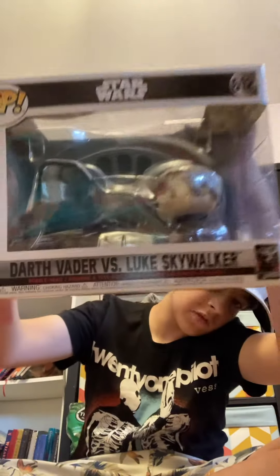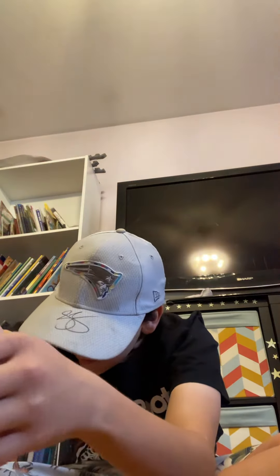It has two Funko Pops in it. It is Darth Vader vs. Luke Skywalker. 40th year — is that 40? 40 year anniversary of Star Wars?